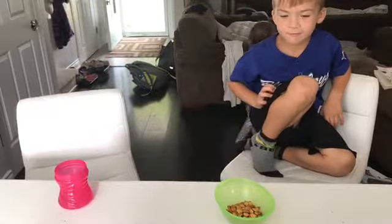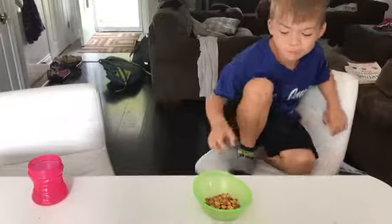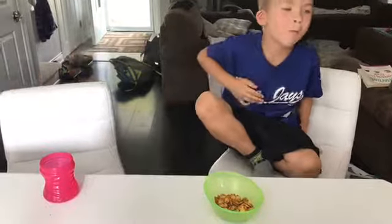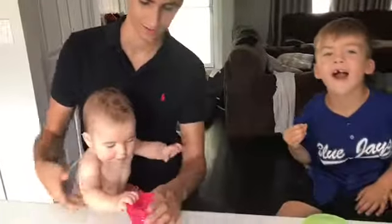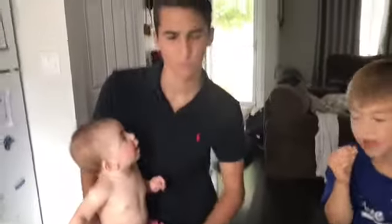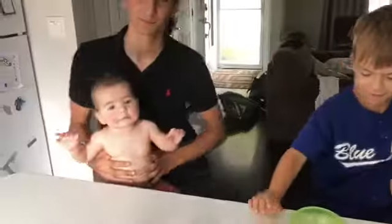Fletcher's a bit camera shy but says they're good. Hunter gave an angsty teenager review - pretty good. On a side note, I'm pretty sure Piki has a pumpkin allergy, so good times.